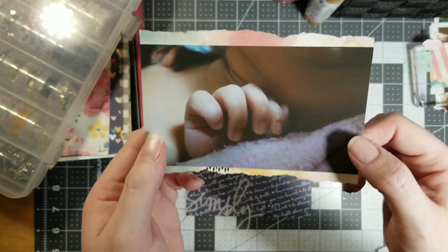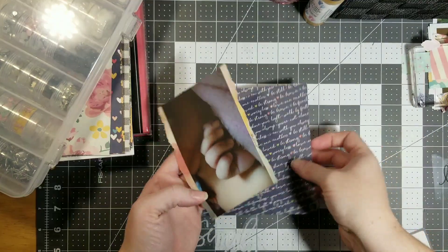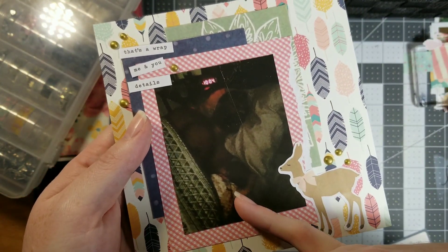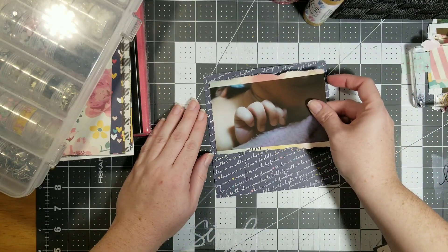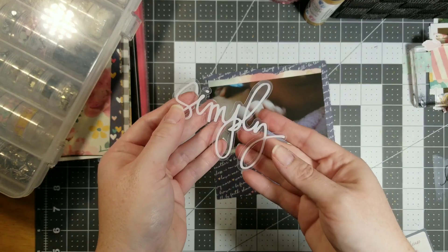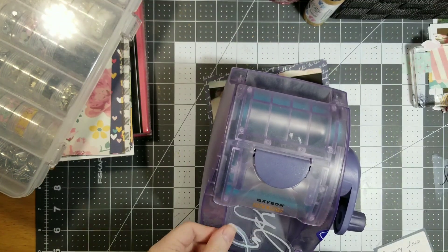Anyways, this is my little baby girl's fingers because they're just adorable. This is in the six by six album — this is the back side of the last video. This one is my husband and my baby girl right there sleeping.